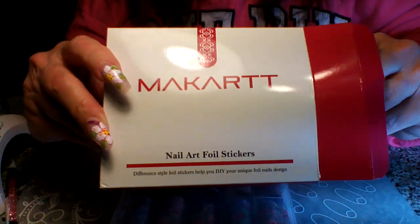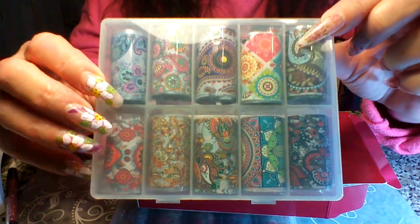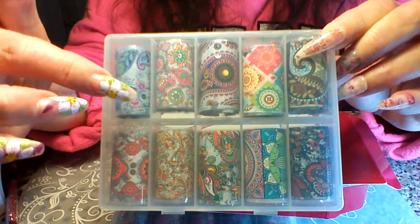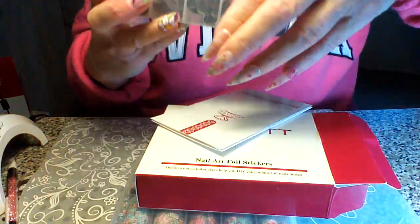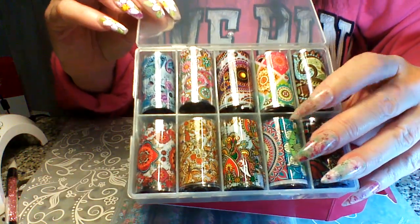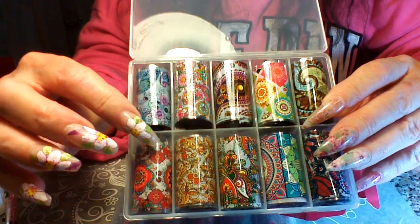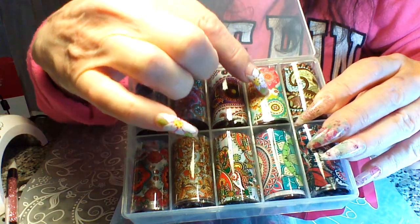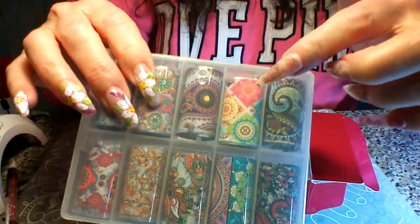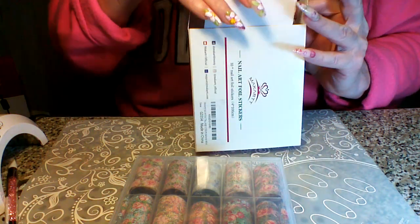One more thing I ordered — a separate pack of foils, also by McCart from Amazon. These ones have geometrics and paisleys with a mandala-paisley look. I did try a couple of samples and I'll be honest: these were more challenging to apply than the 30 that came in the full set. I even tried wiping with alcohol, which I didn't need for any of the others. Geometrics can just be harder, so I'll keep practicing.